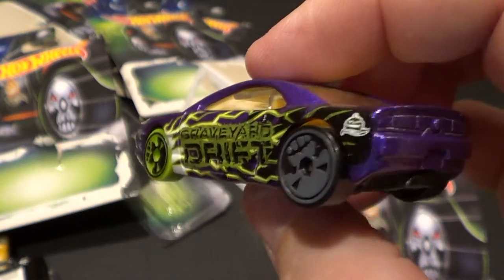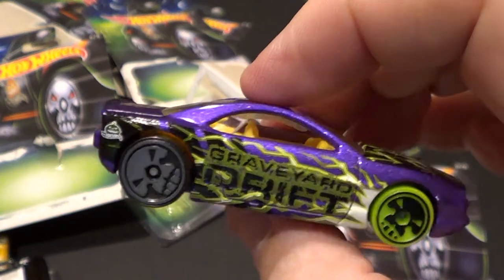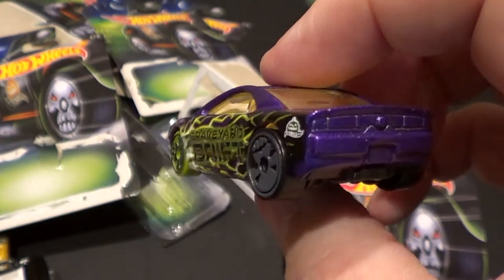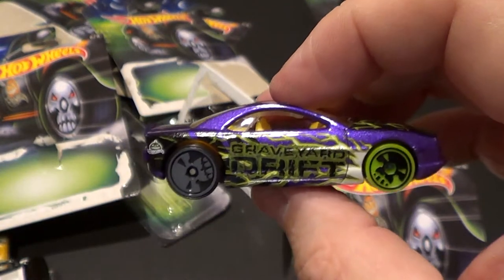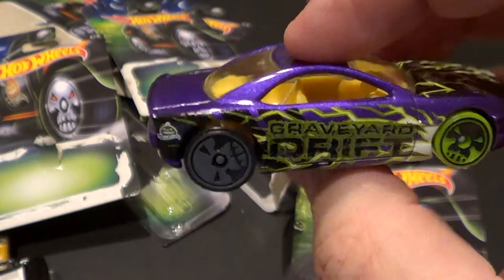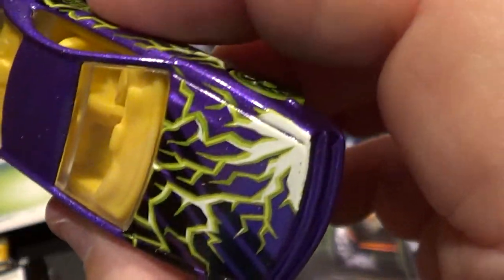If anybody knows what particular car this is modeled after — like a Challenger, or maybe a concept Camaro or something — I don't know. Trying to figure out which way they were going with this car. It's got some cool lightning things on the hood. I like that one — that one's pretty cool.